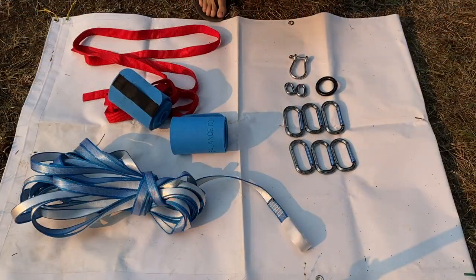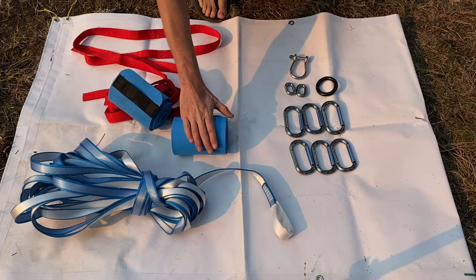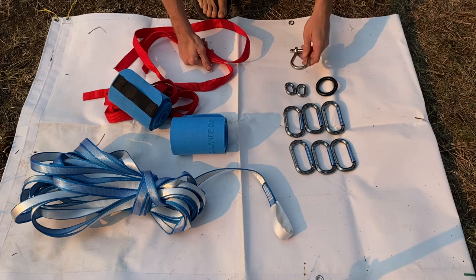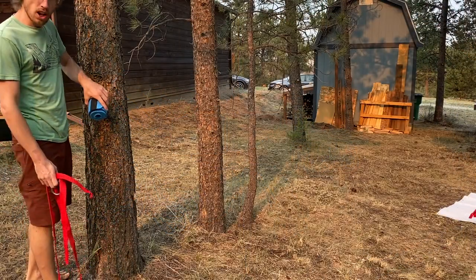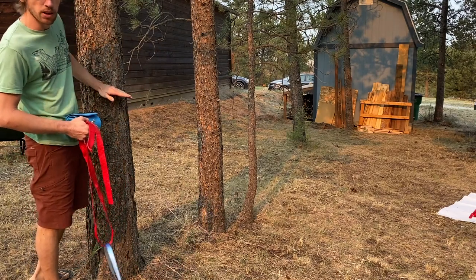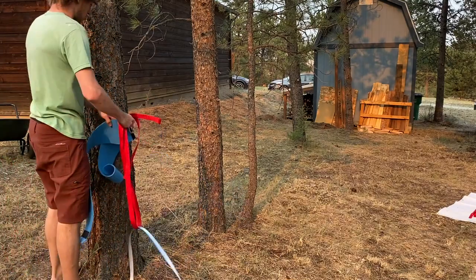The first thing we're going to need for this static end of our line is the sewn loop side of our webbing, one of our tree pros, one of our tree slings, and the BC Shackle. Find yourself a nice solid tree with at least 12 inches in diameter at the height you want to rig it, and take your tree pro and wrap it around the tree.